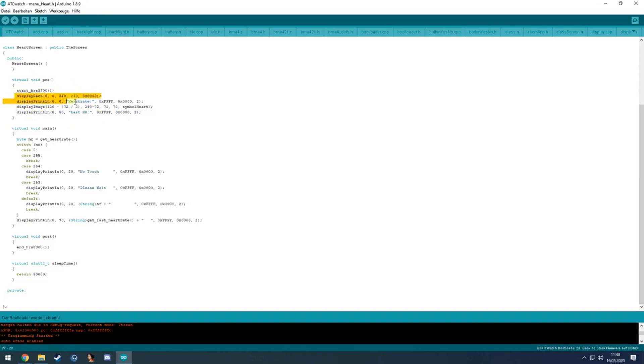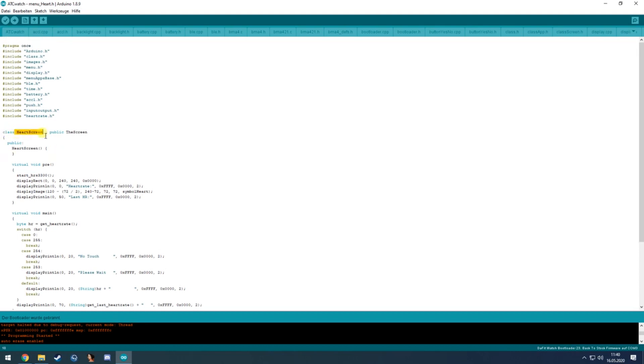In the heart rate menu as an example: the pre function starts the heart rate sensor, clears the screen, and displays the heart rate symbol and last value. The main function only updates the values that are changing, saving us from redrawing the whole screen every cycle. The post function stops the heart rate sensor so it stops measuring.